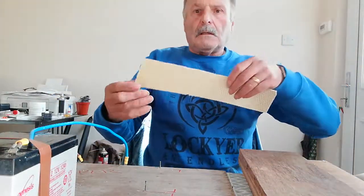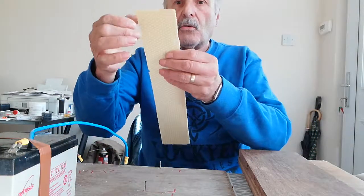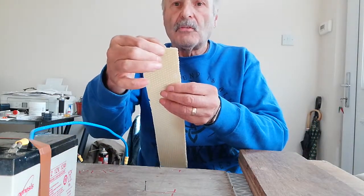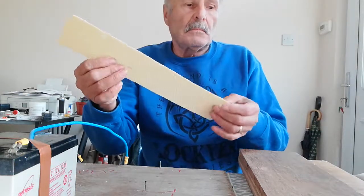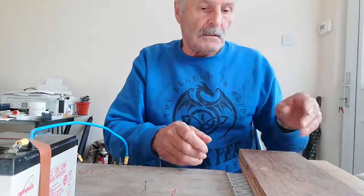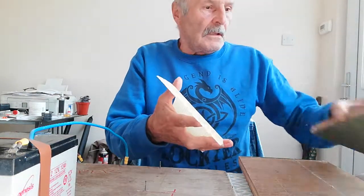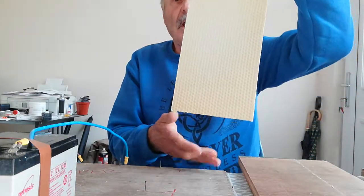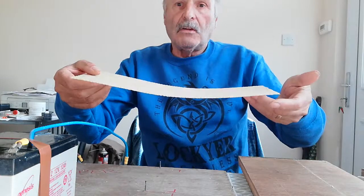These pieces don't go to waste — I can cut them into three little strips and we've got starter strips for hives next year. So now we've got a piece of foundation cut to size, and now we need to wire it.